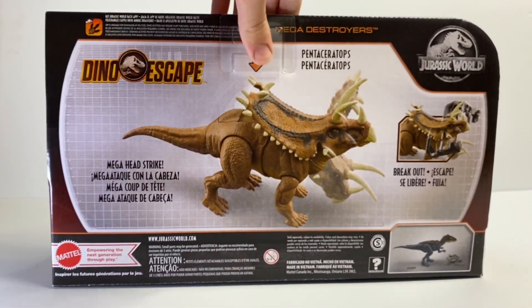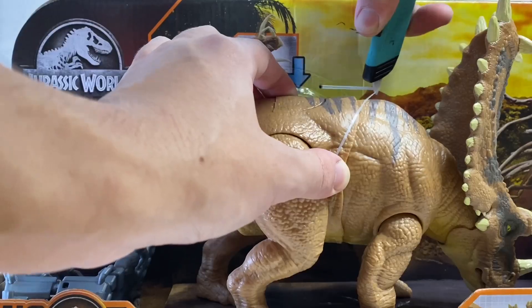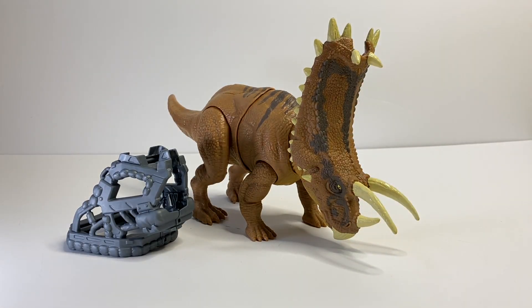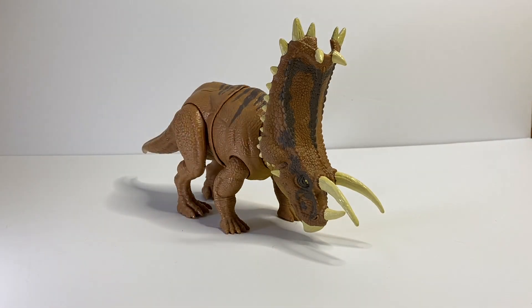I don't know if I'll be picking that one up but it looks pretty decent actually, so not bad. Without further ado let's get this figure out of the box. So now we have the figure out of the packaging and we can get a better look at it — we're just going to take an in-depth look at the figure.